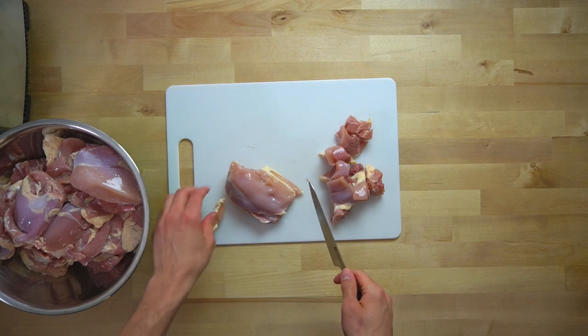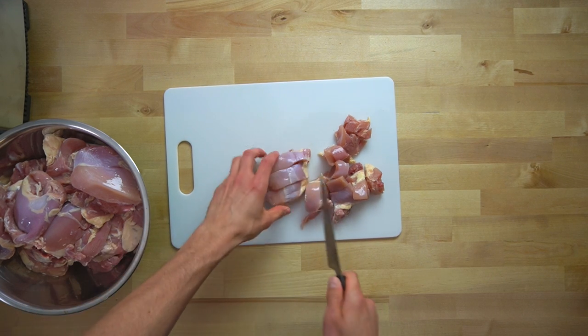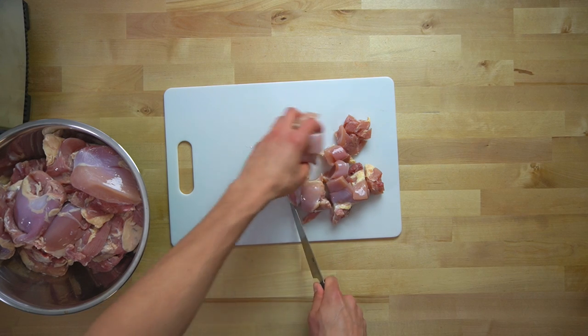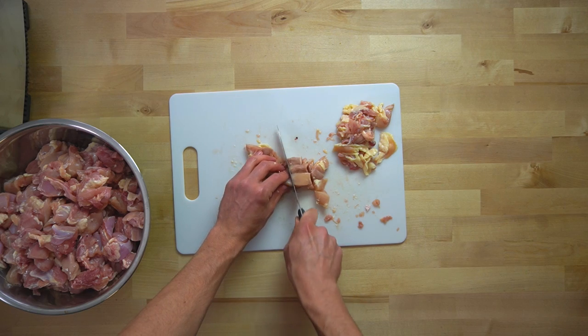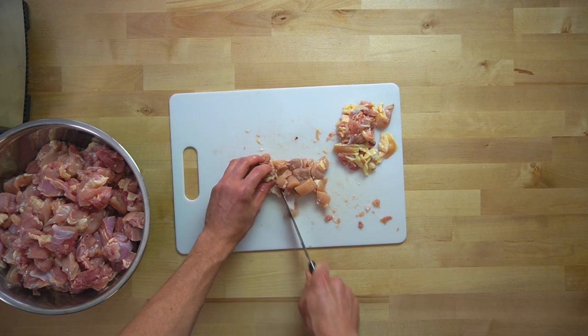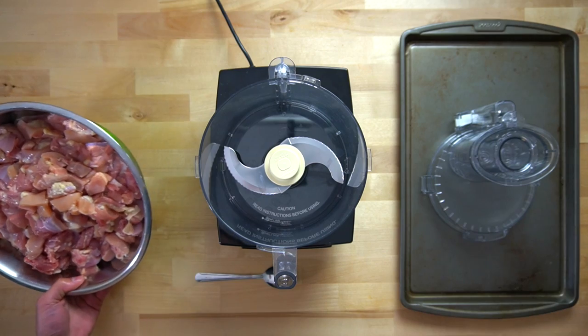What I do is go to Costco and buy one of the big bags of their boneless, skinless chicken thighs — usually between 8 and 10 pounds. I take each of those chicken thighs and cut them into smaller pieces to be more manageable in the food processor. As I'm going through this process, I also cut away any egregious amounts of fat, skin, or any bone fragments still remaining on the chicken that the butcher may have missed.